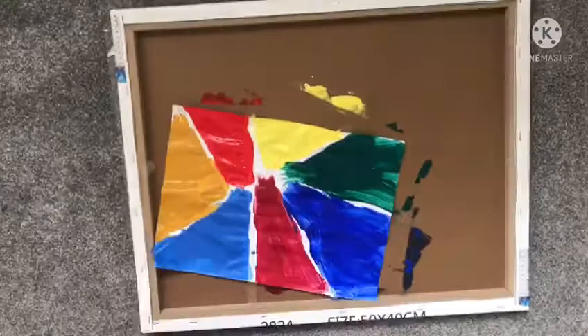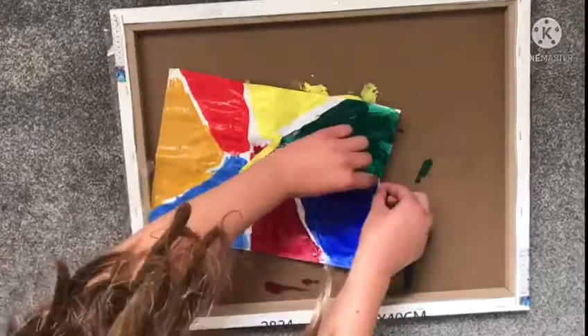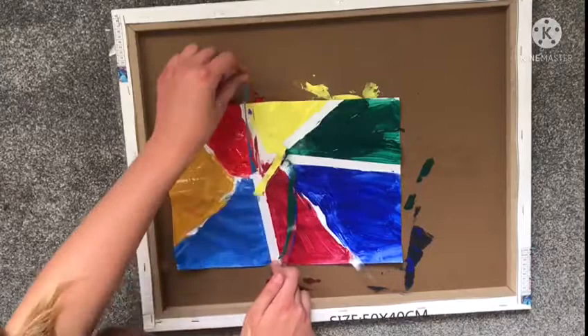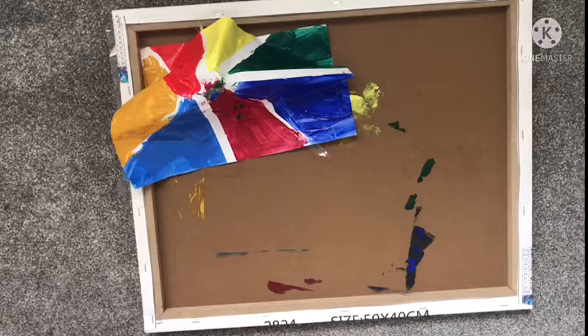Now this is the part where I'm scared because I need to pull the tape. I feel so nervous about this. Okay, what's my head doing in the camera? We're going to — oh okay — oh no, this is turning ugly.